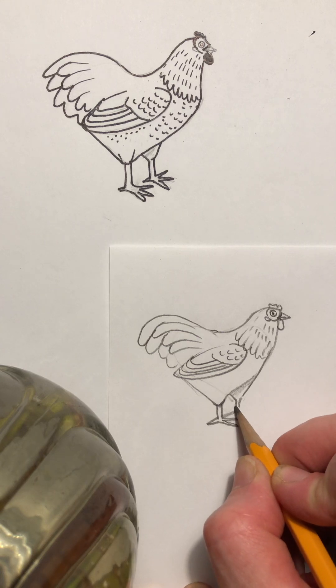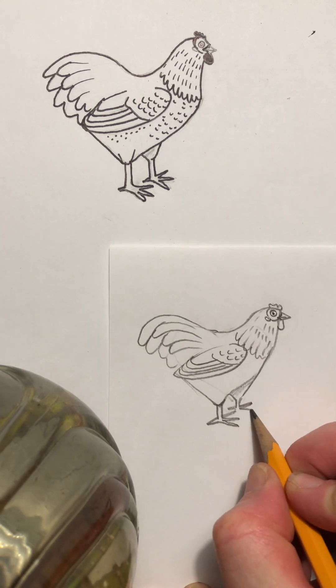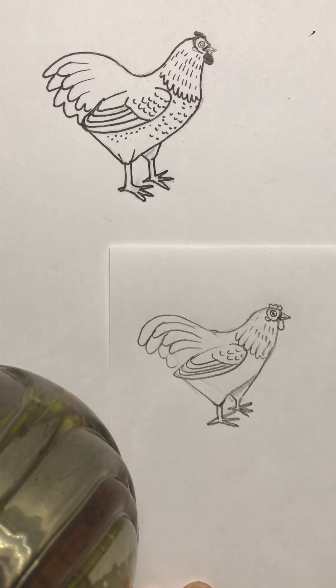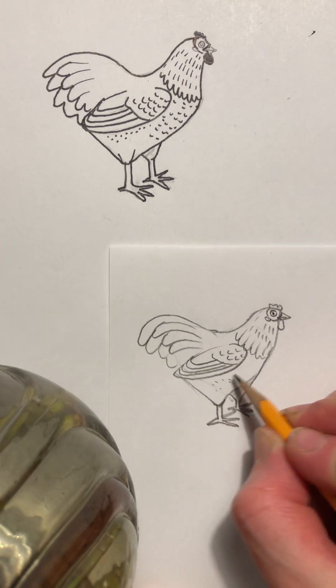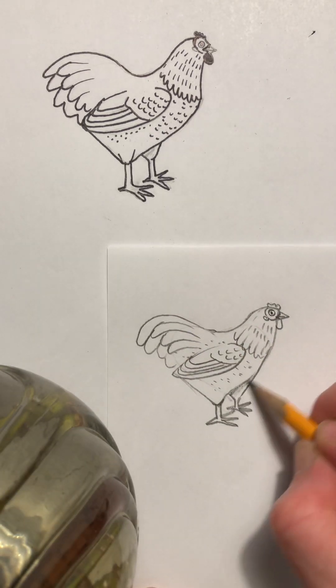You don't want the toes going over top of the leg lines because it'll look like it's in front. So here's the two sides — my toes gonna go back before hitting that one, and one, two, three like that. You can always have your chicken walking in grass if you're having trouble with the feet. Then you're gonna put some texture or some dots, and that's your basic little chicken!